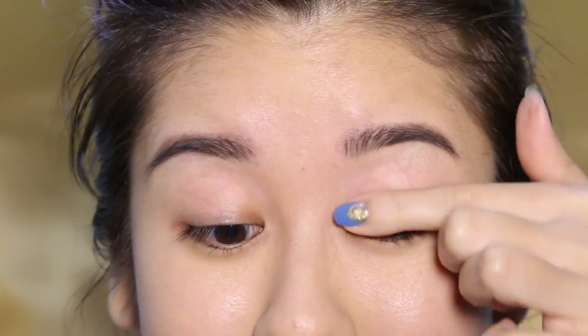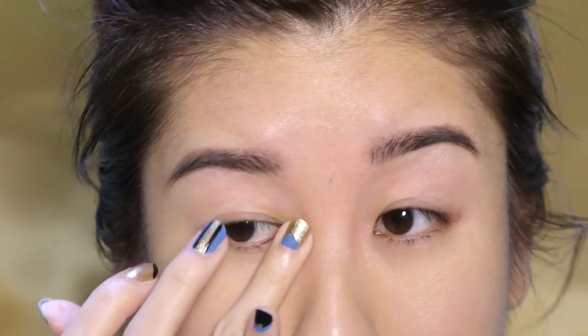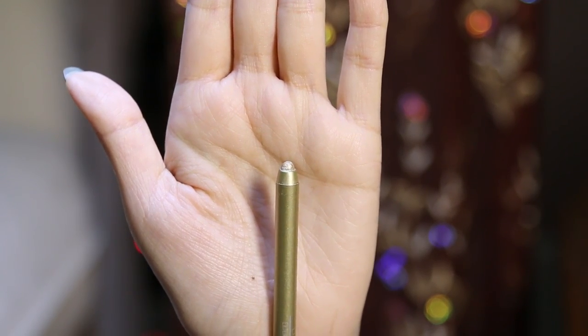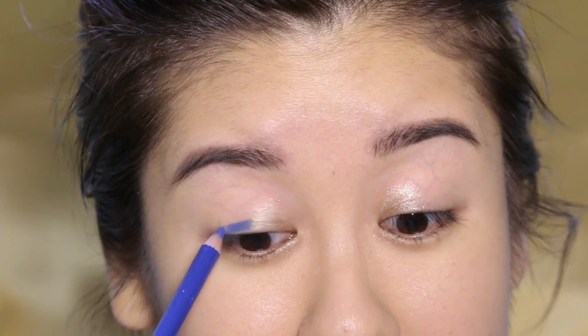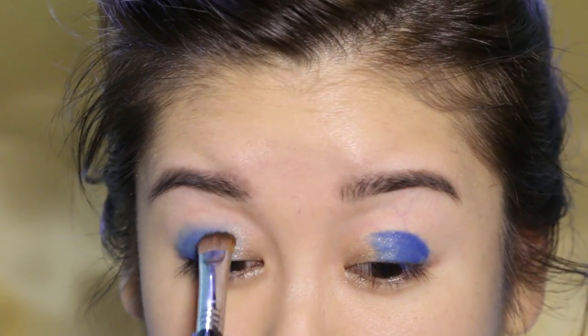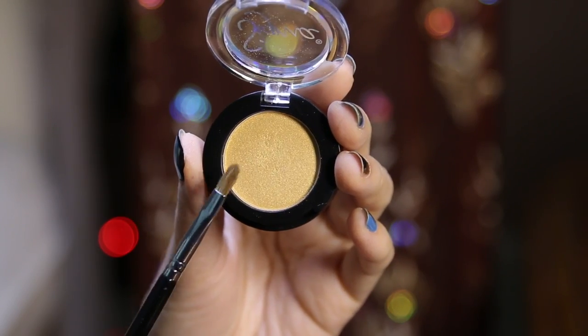Now onto the eye makeup. You can probably see the oil already forming on my lids — I definitely need primer. We're just going to get that all over the lid and right underneath. I'm going to first start with some eye pencils. I'm going to use the shade in Enlighten and put this right in the inner corners. Then I'm going to grab the shade in Indigo Bird and we're going to get that pretty much all over the lid. I'm going to take this wide shader brush — it's going to do a really great job at blending because it's so dense.